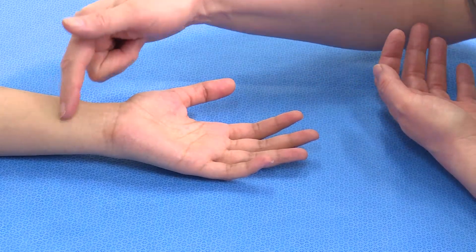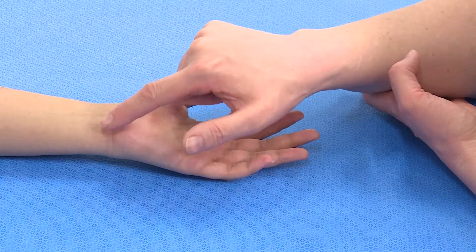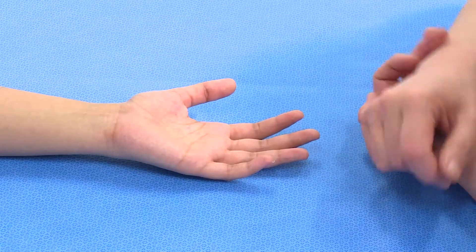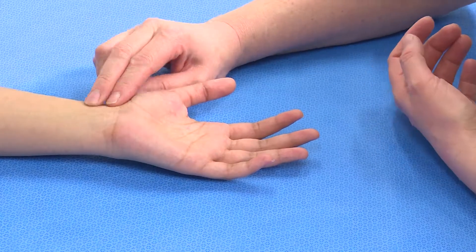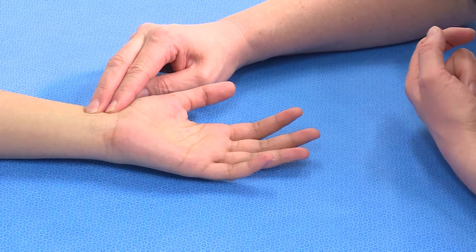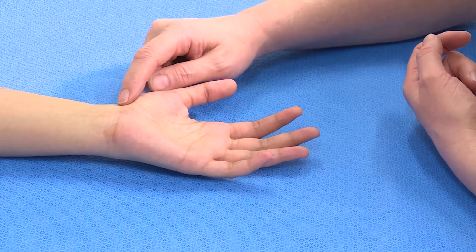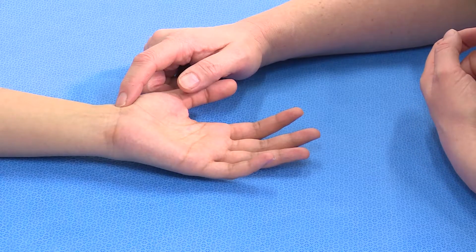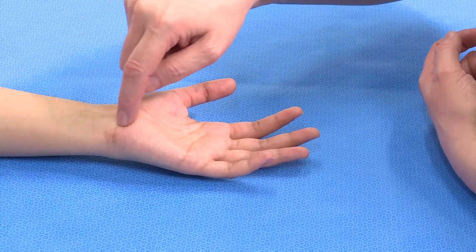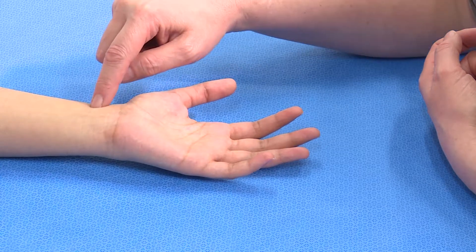If there was a laceration here, we might be concerned that it had divided either the radial artery or the ulnar artery. If we were to palpate here and feel the radial artery pulsing, that doesn't necessarily mean that the radial artery is in continuity. It may mean that blood is flowing through the ulnar artery, through the arch in the palm, and back through the radial artery.